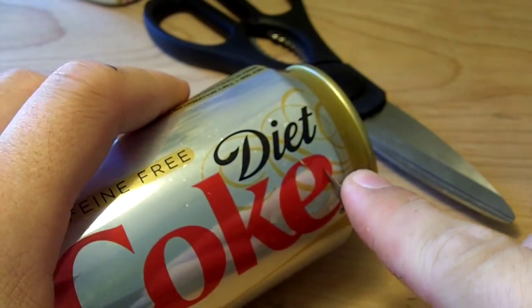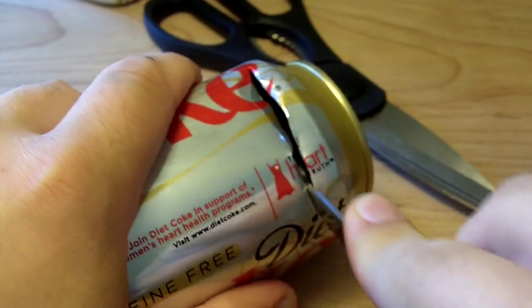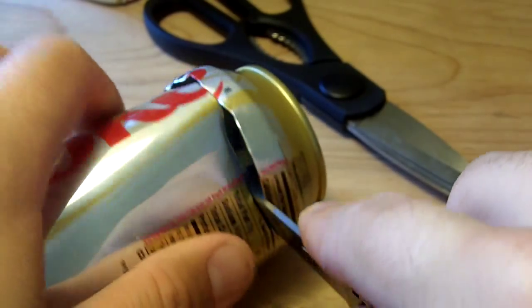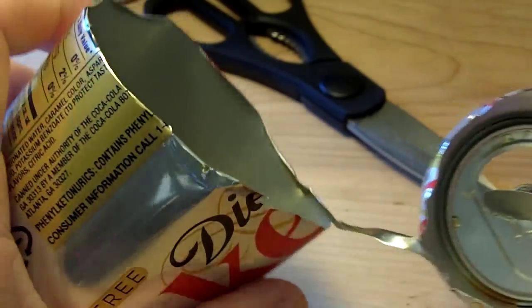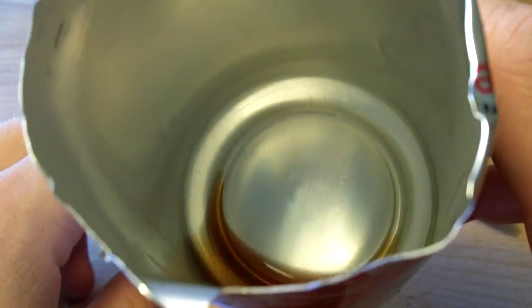We're going to start by cutting the top of the can off. You don't have to be real precise — just like so. We're going to dump that little rest of the top out of there.